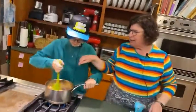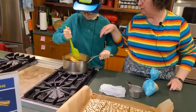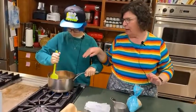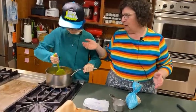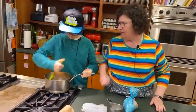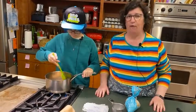You just keep stirring it — try to make sure the butter is touching the bottom of the pan. You stir that up until it melts, and then you let it boil for three minutes.